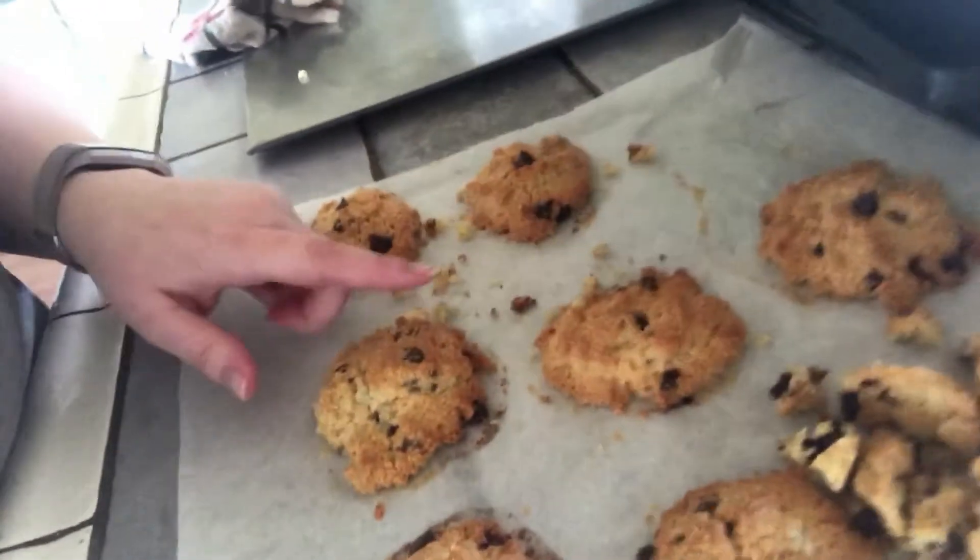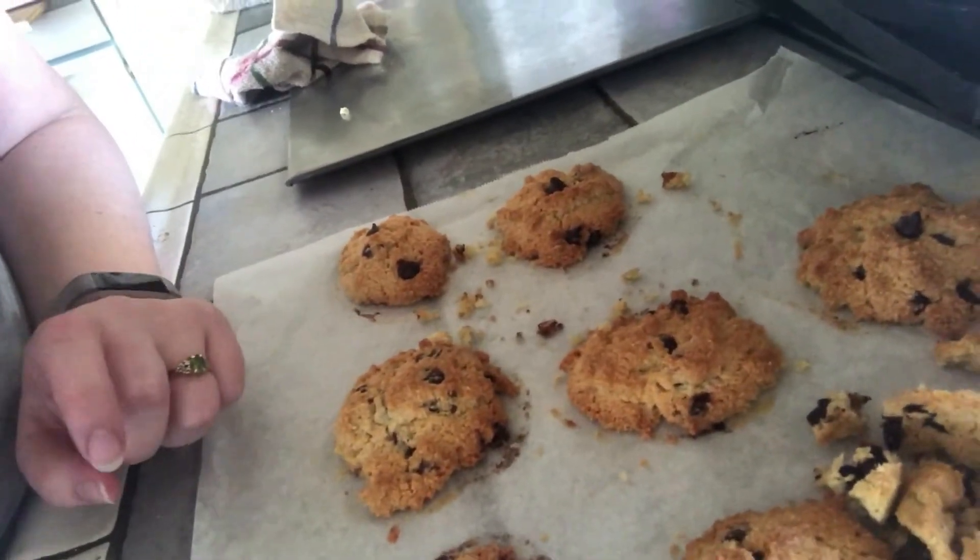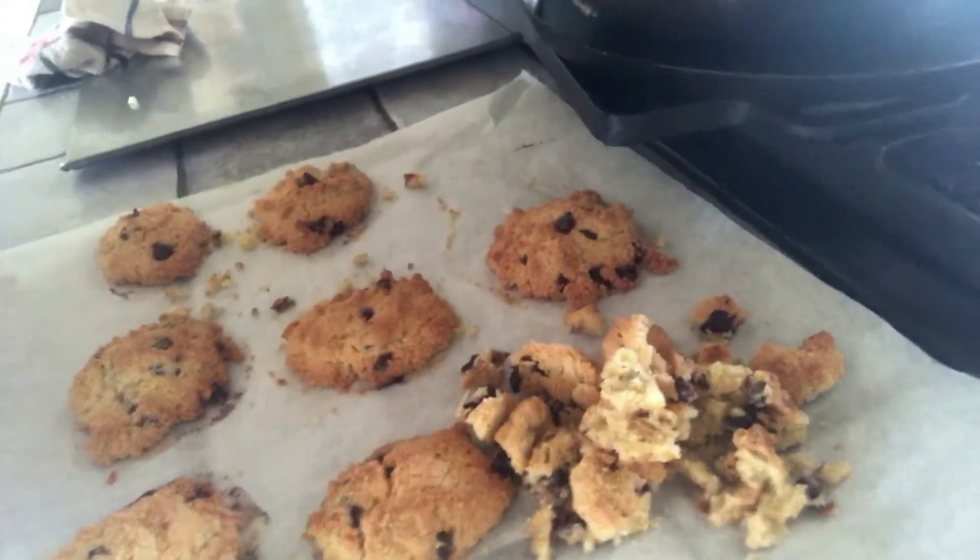I just got the cookies out of the oven and I kind of left them in a little too long. This is the first batch — they're a little bit toasty, but they're still yummy. A couple of them fell, but it's okay. I doubled the recipe and it makes about 18 cookies, but I like big cookies.